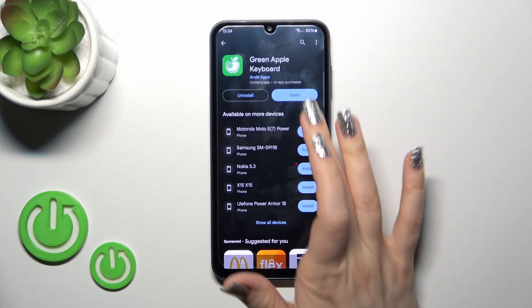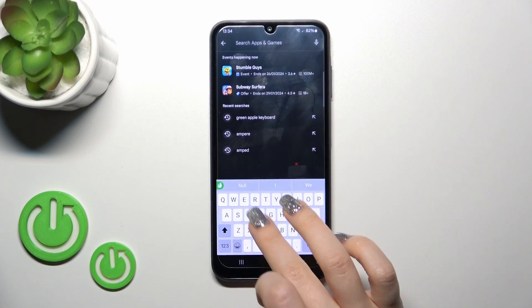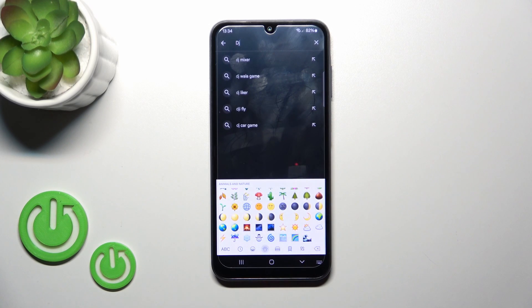Now the process is finished. Let's just check our new keyboard look — we can see that this keyboard is so close to the iPhone one, including all of the emojis. So that's it, thank you for watching, and if you like this video leave a thumbs up and subscribe to our channel.